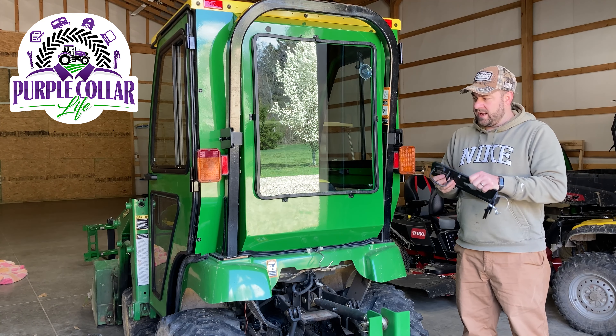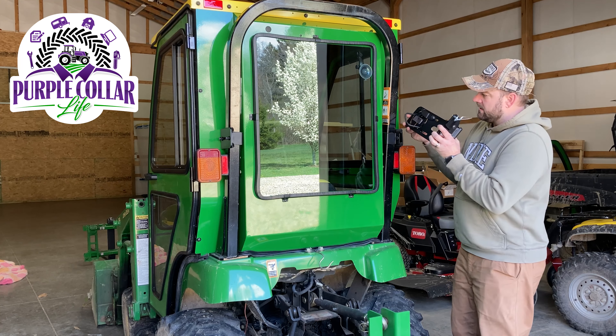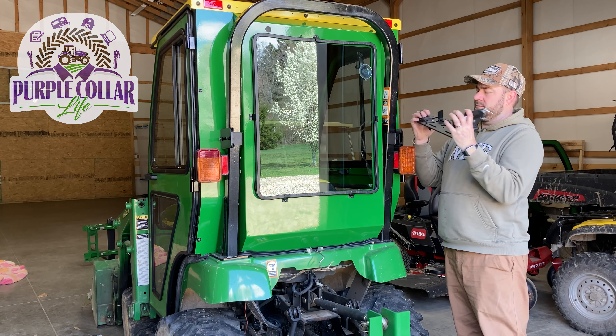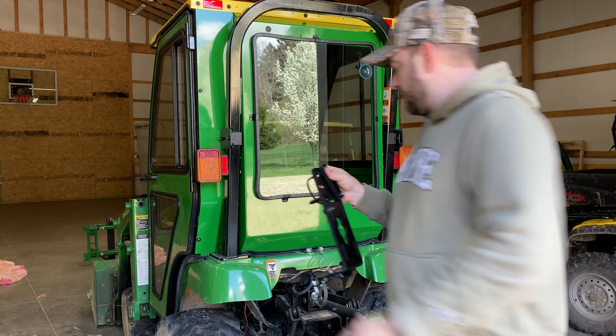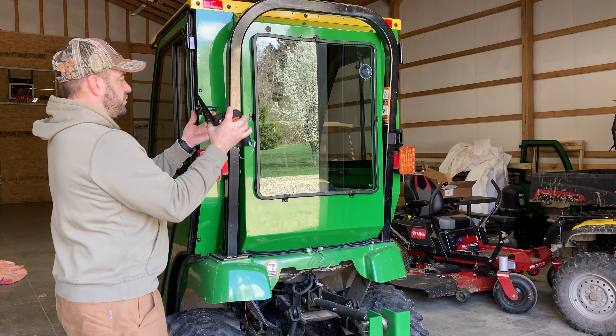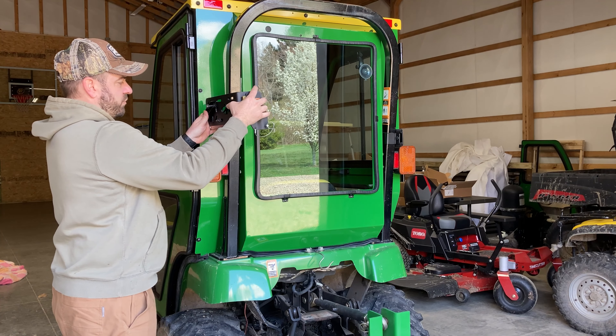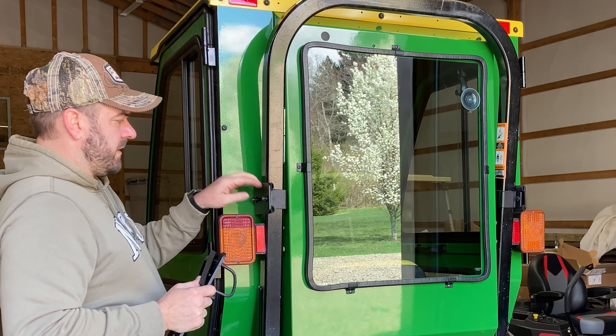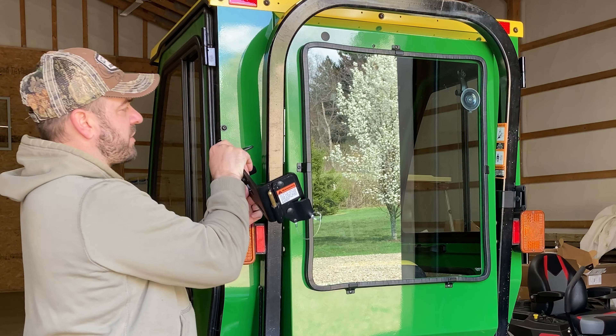So what I'd like to try to do today is figure out a way to get this U-bolt back in place. Now this is actually for the other side so this would go here — get this U-bolt back in place, put the toolbar on there. I think I can mount it right here on top of the mount for the Curtis cab. So we can give that a try.